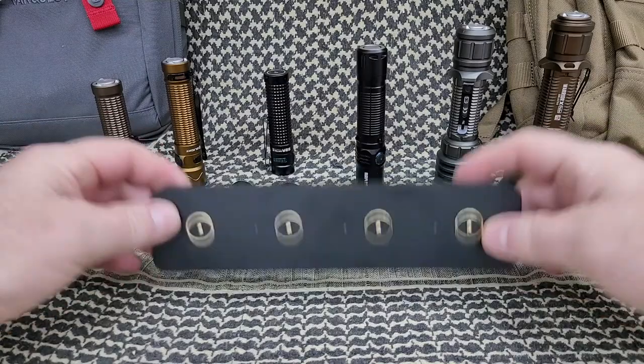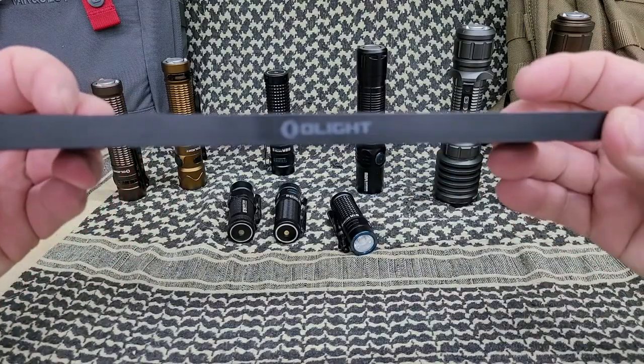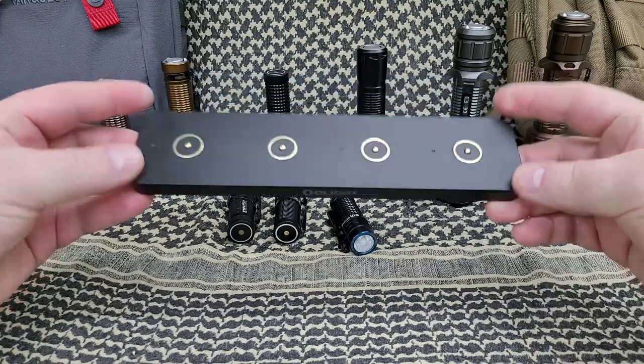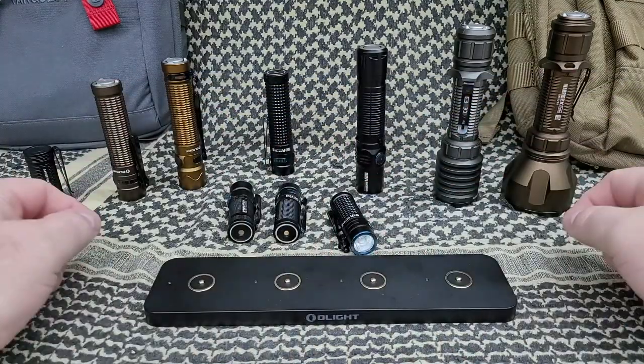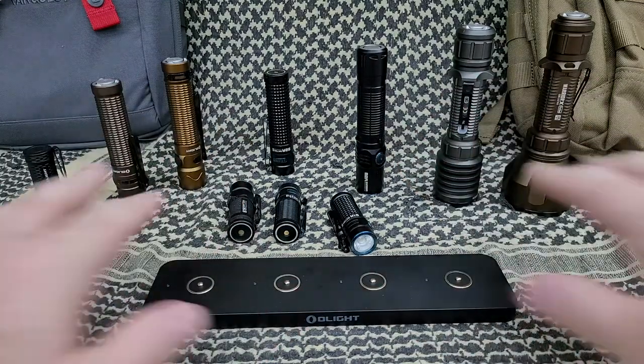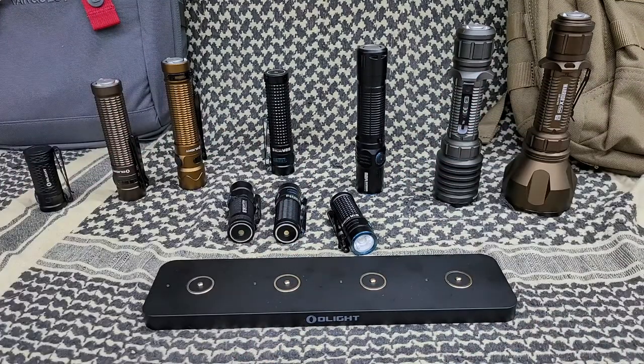Welcome back everybody, Tim here from the Tactical Defender, and another Olight product for you. Look at that — some of my Olights, not all, there are others that didn't make the show today. These are quite a few of my Olights, and a lot of you know I'm a big Olight fan.